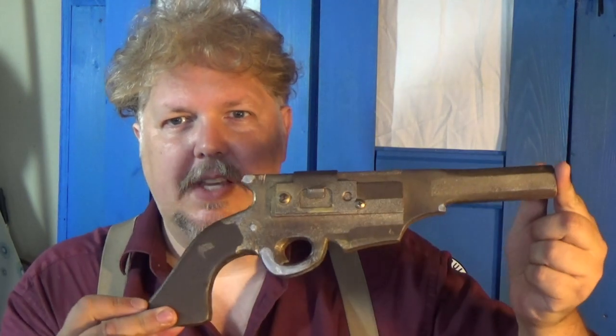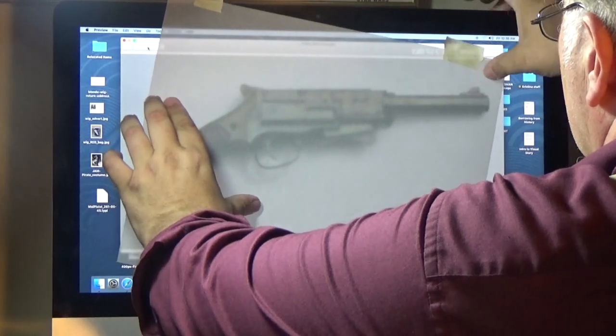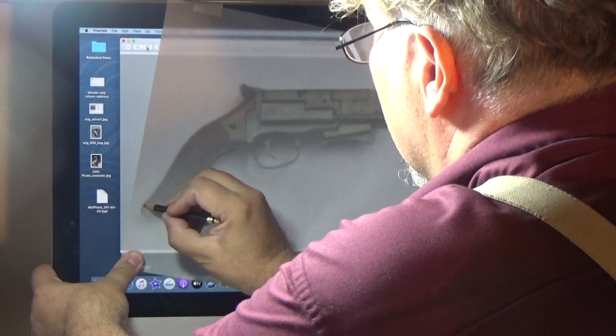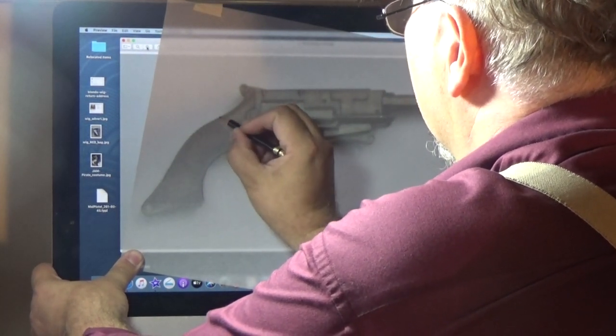I made this prop pistol out of regular plywood. What I did was I found a photograph of the prop gun and blew it up on my computer screen — just zoomed in on it. I taped a piece of tracing paper onto the computer screen and traced it right on there. Then I cleaned it up with a ruler a little bit to get it straight and even, and traced it right onto the plywood. So that was the outside shape.